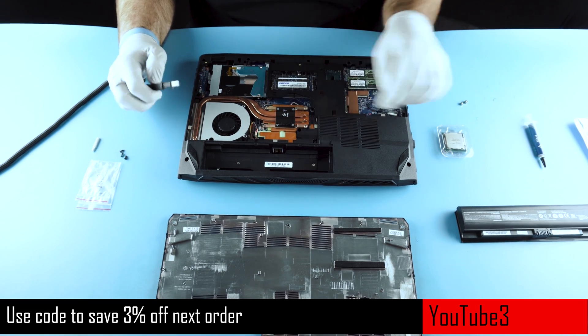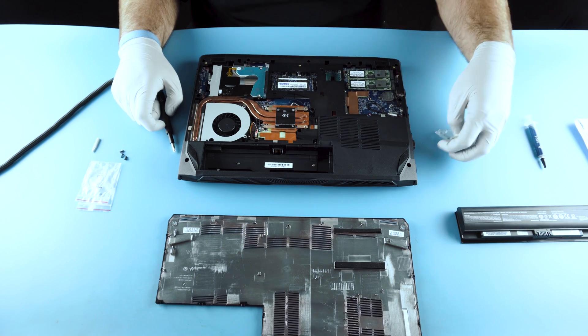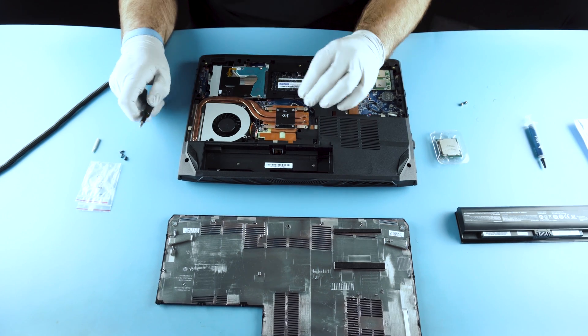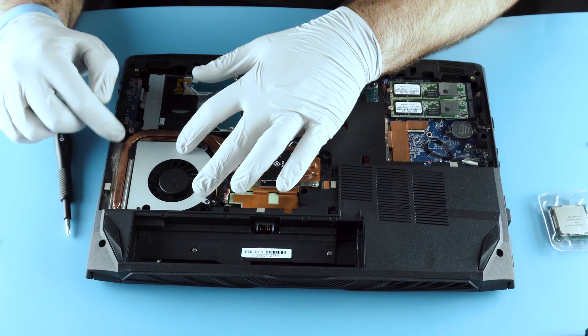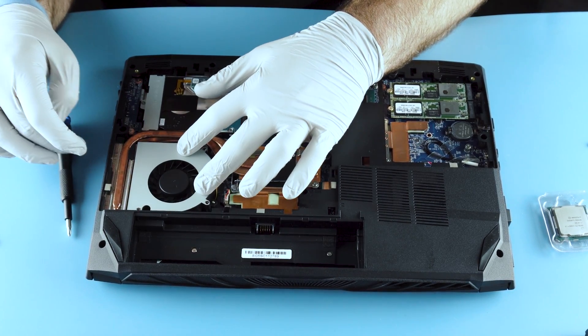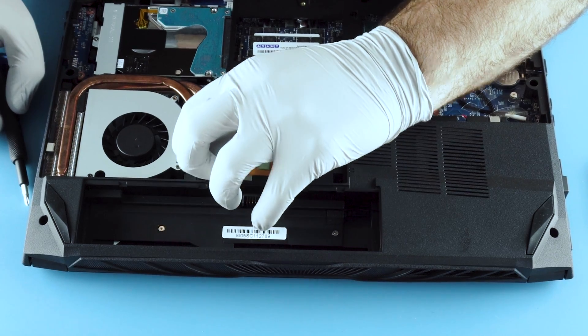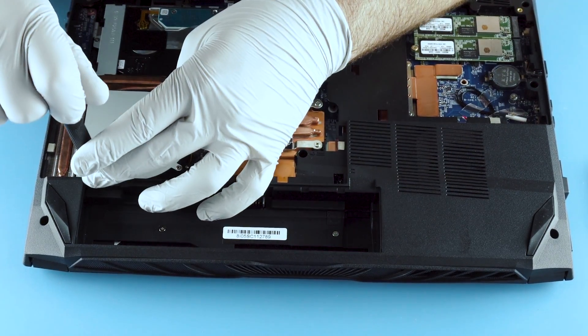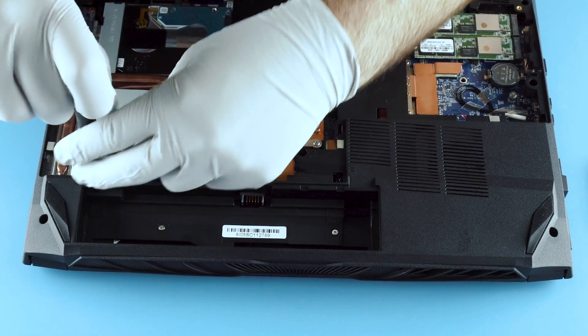Next we're going to install the processor, the 8700. This is a desktop series chip that goes in this laptop. What you're going to want to do is actually remove the fan first. You'll notice the heat sink is kind of seated down in here — you won't be able to remove the whole piece until you remove the fan. So unplug your fan; there should be a couple of screws securing it in place.